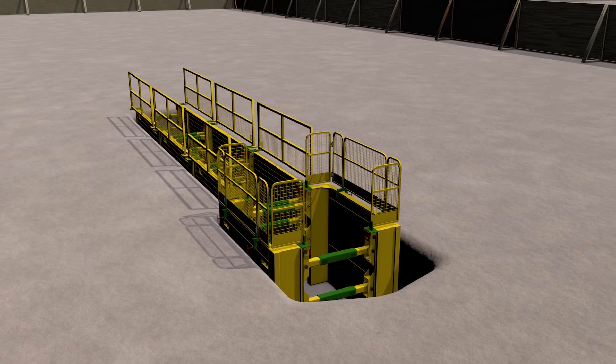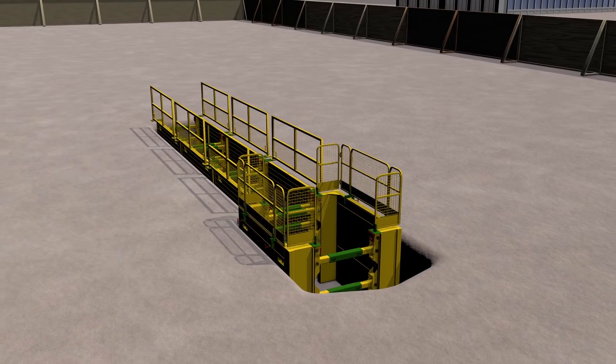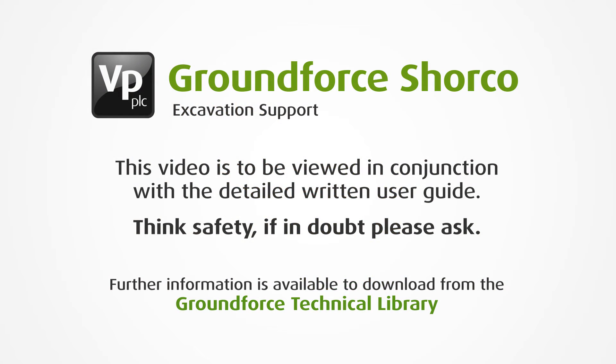Depending on the size and depth of the excavation, panels come in four different widths, with top panels available if required. This video is to be viewed in conjunction with a detailed written user guide. Think safety, and if in doubt, please ask.